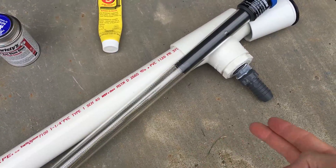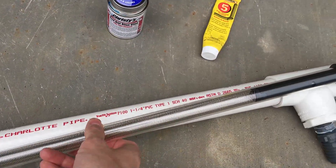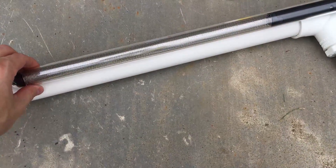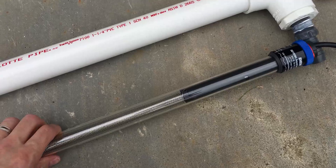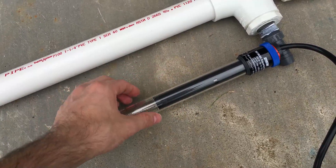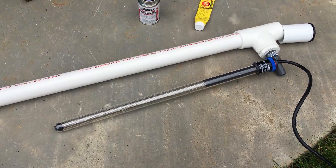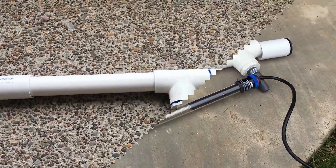The water, depending on which way you have it hooked up, is going to go up and then down and out, so it's going past the heater the whole time. You can reverse it — I don't think it really matters. One thing you want to do is figure out a way to keep the heater centered in the pipe so it's not just laying against the wall. Usually they come with something for mounting to the aquarium glass; you could adapt that as a spacer to hold it off the pipe wall so it's more centered within the diameter, allowing water to flow past it easier.